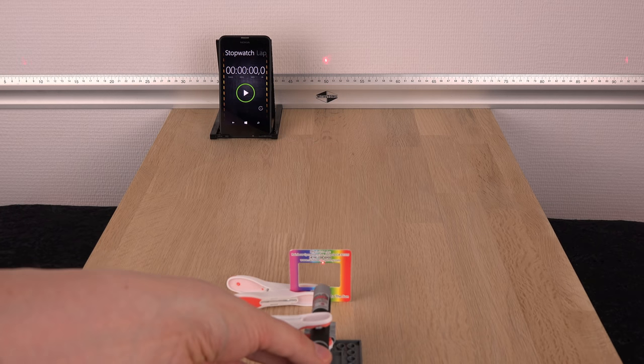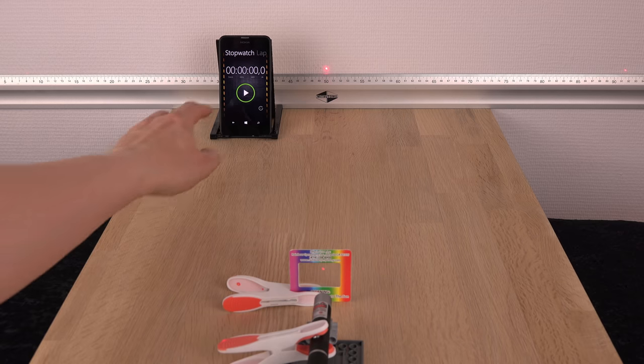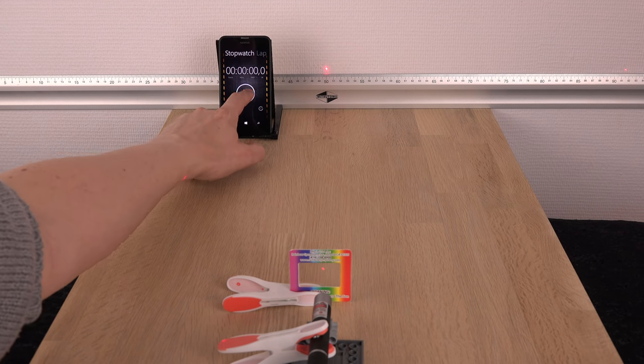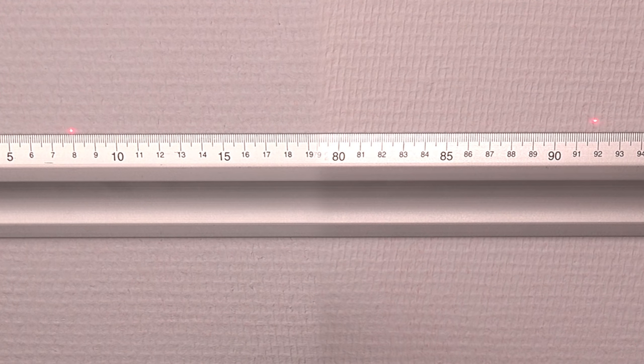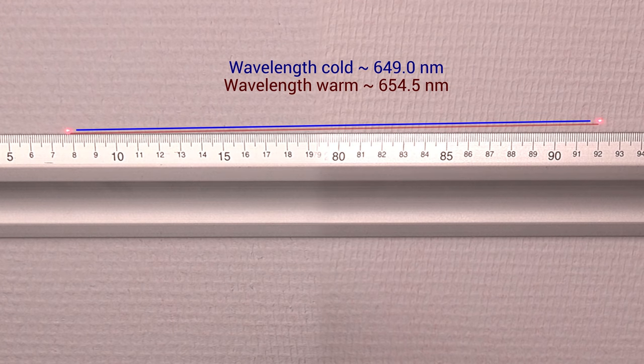Let's try the cold red laser with a more visible wavelength. It just turns on nicely without any issues. Look at it crawl. The number crunching reveals a similar increase in wavelength of around 5 nanometers — not much but enough to be detectable.